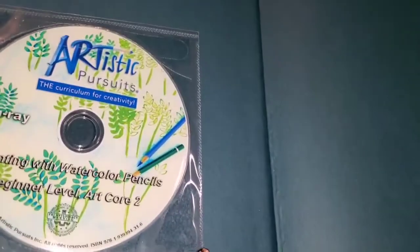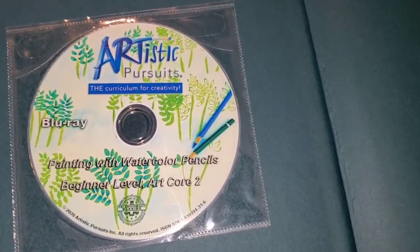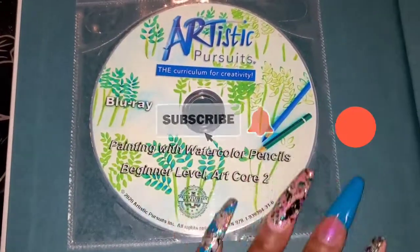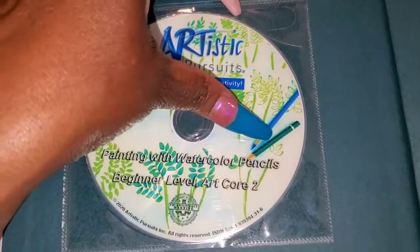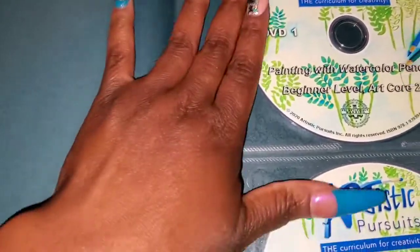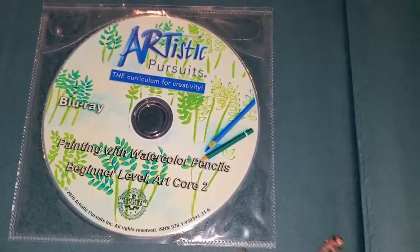So first of all I have this book — it's hardcover, very nice. When you open it up, you have the Blu-ray right here, and it's in there too. And then in the back — yep — DVD. So there are two DVDs for those of us who have DVD players, or you have the Blu-ray.